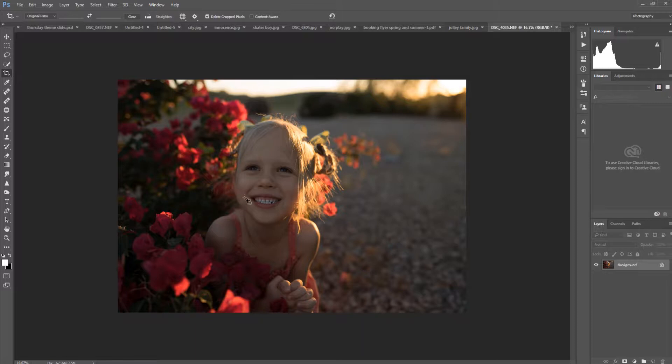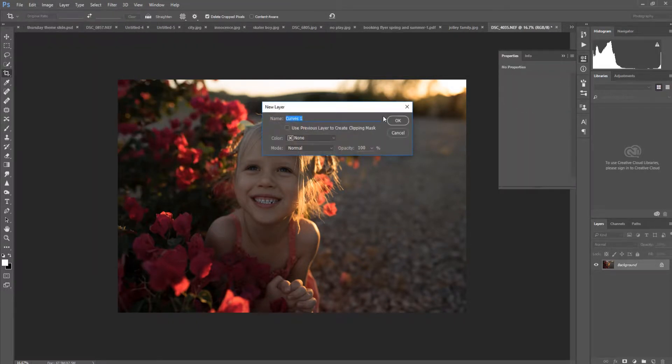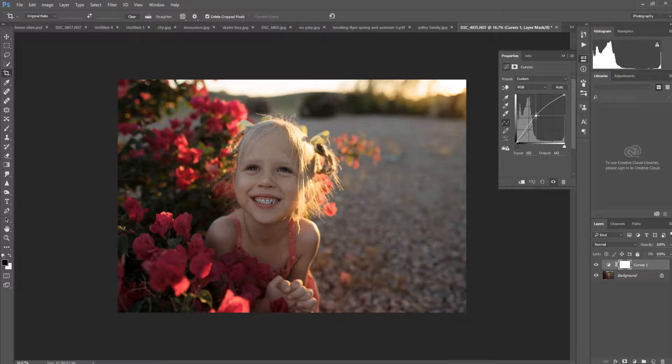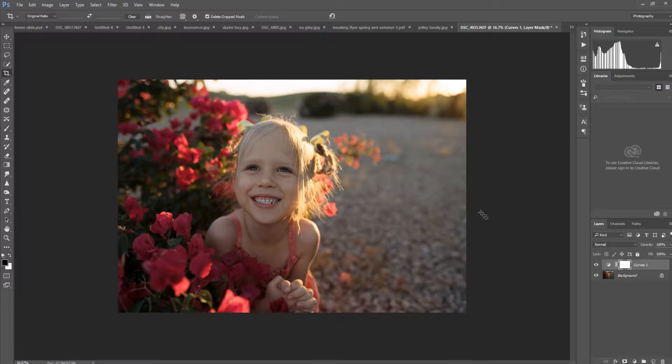The next thing I'm going to do is brighten up her face a little bit. I exposed for the golden light in the background and the light hitting the flowers in her hair because I didn't want to blow out those highlights, and I wasn't using a reflector or flash. So I'm going to go to Layer > New Adjustment Layer and use Curves — that really powerful tool perfect for tone and exposure adjustments — to brighten up her face and see that beautiful toddler skin.